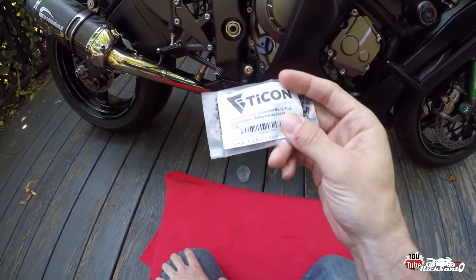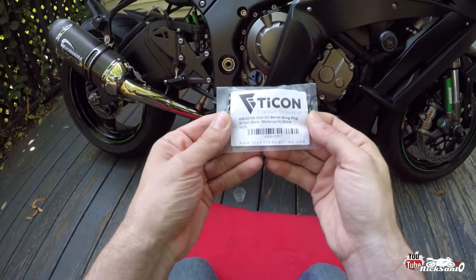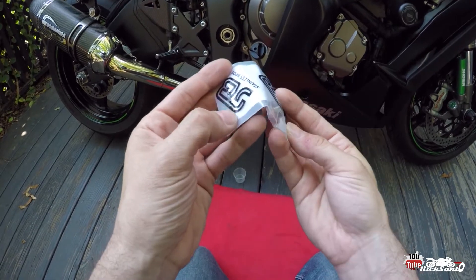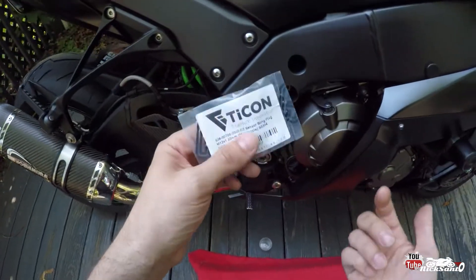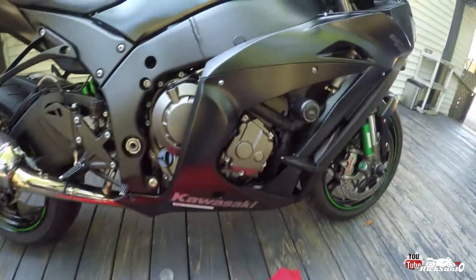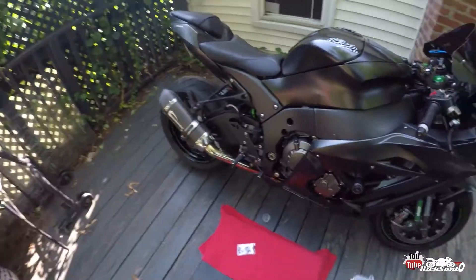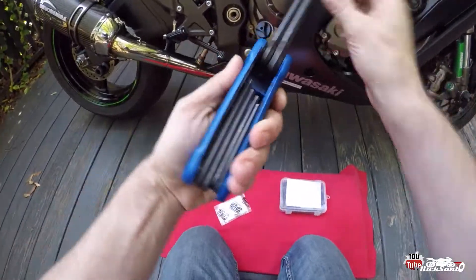I was just waiting for this bung plug to come in. This is what I ended up getting off of Amazon — any 12mm O2 sensor bung should work. This is a 12x1.25mm. Hopefully those threads are the same. I believe they are. Of course I forgot my power drill at the store and I don't feel like running back over there to grab it, so we're going to do everything by hand today.